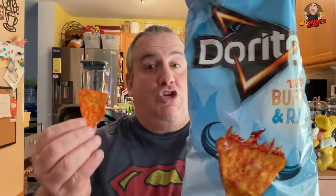Blazin' Buffalo Ranch chips — I don't need that many, pull out a couple. So here we go, guys. This is the Blazin' Buffalo Ranch Doritos. Let's do this. Questions: are they Blazin'? And are they buffalo? And are they ranch? I don't know. Blazin'? I'm going to say no.